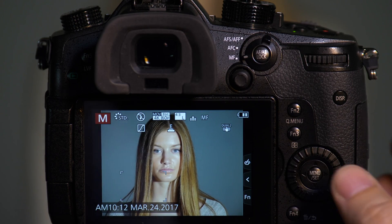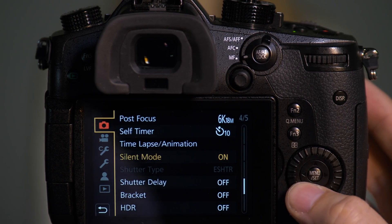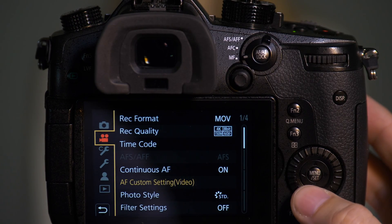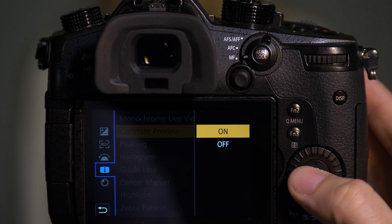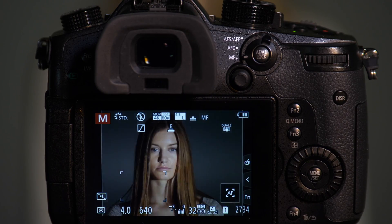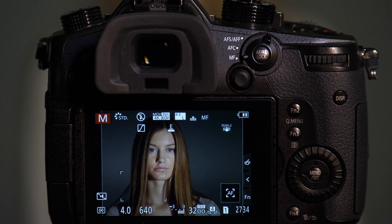There's a way to preview this so that you know what's going to happen. If you're in manual mode, go to monitor display settings and turn constant preview on. Constant preview will show you when this banding is going to occur.